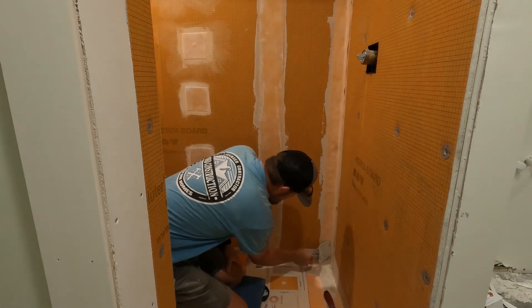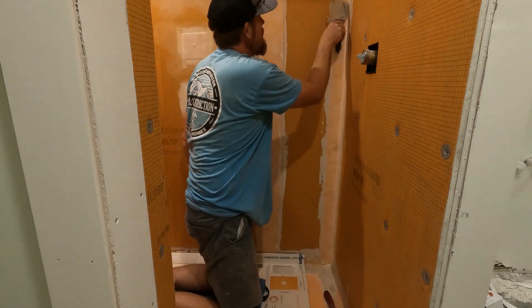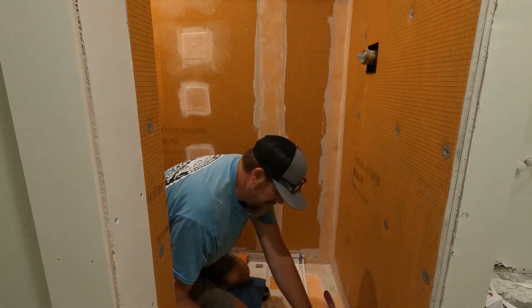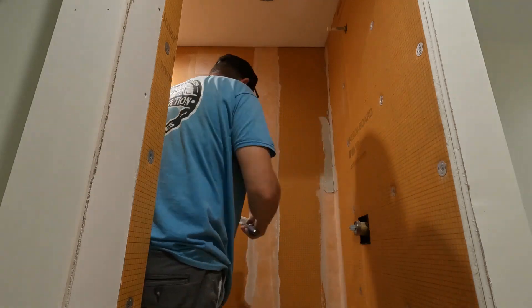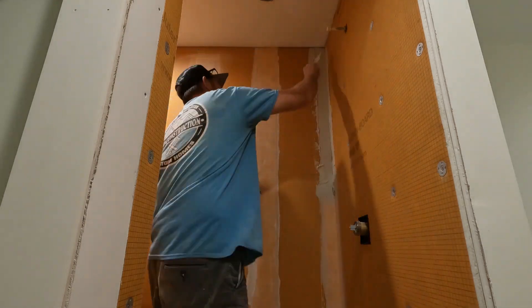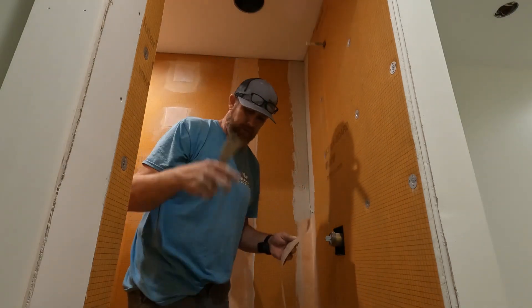On your overlaps, Schluter specifies two inches.